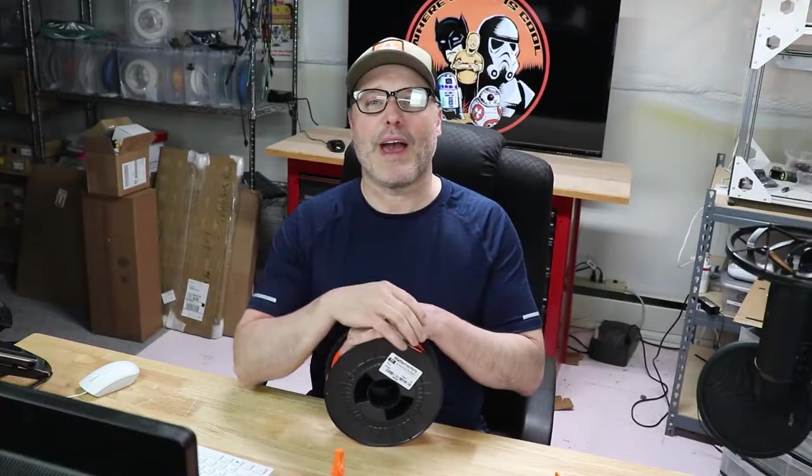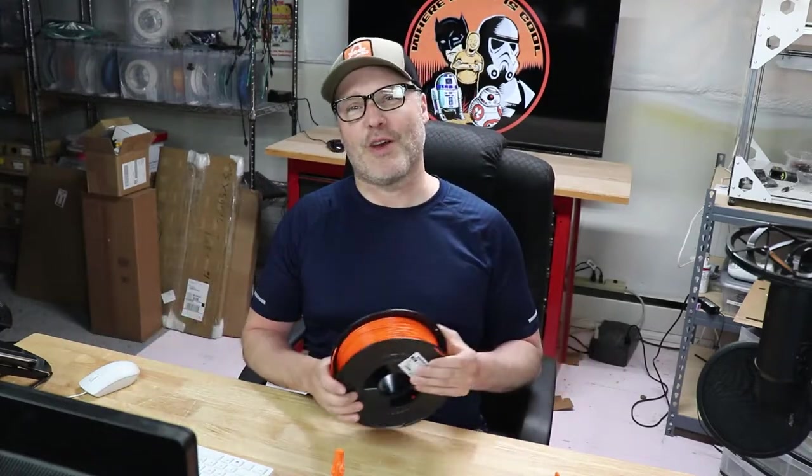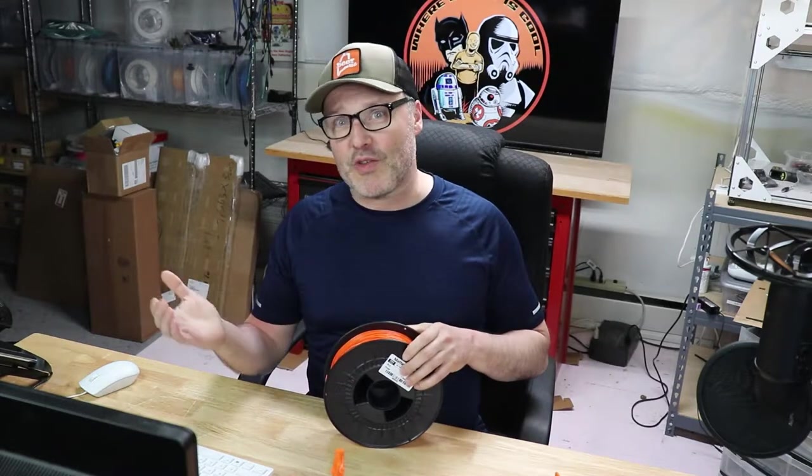Hey guys, welcome back. My name is Paul. This is my channel where nerdy is cool. I talk about 3D printing, I do 3D printer filament reviews, and I'm big into cosplay. I have an all-aluminum R2-D2, a bat suit, and a stormtrooper suit — I'm into all kinds of nerdy fun. If you've never seen my stuff before and you're interested, make sure you hit the button below and subscribe. I don't want you to miss any of my cool videos.